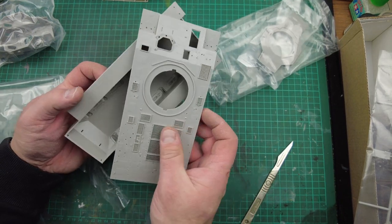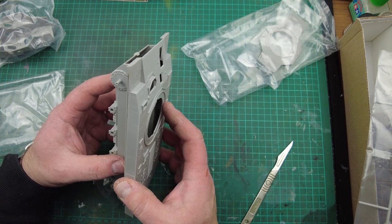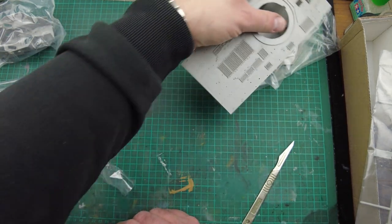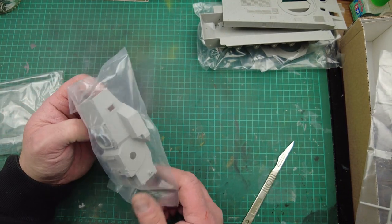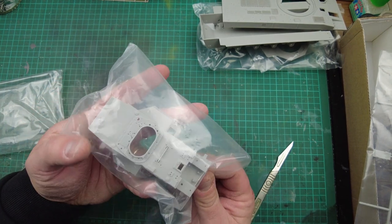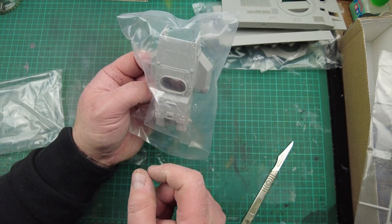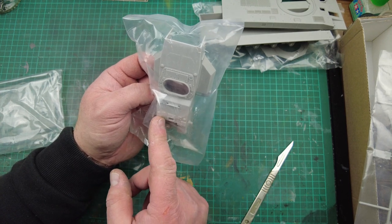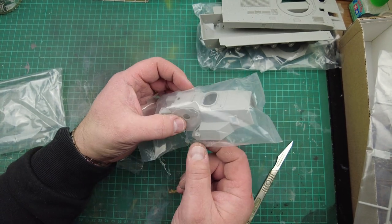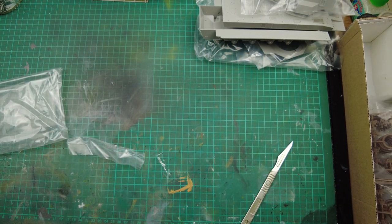This is going to build up to be quite a large machine — that's not going to be a small machine, that's going to be a beautiful model when it's done. The turret top — the level of detail reflects the level of detail on the hull top. The bolts are beautifully raised, and where necessary there is the recessed panel line. As a turret goes, it's really rather nice.